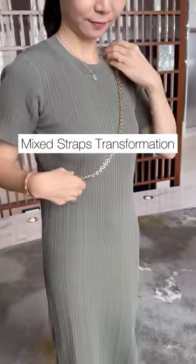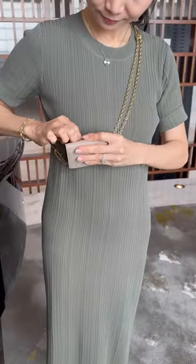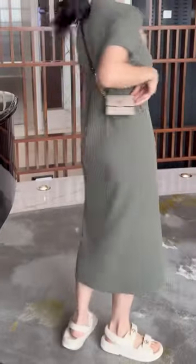Here's how to mix straps with two different materials to give a unique look. If you watched my previous video, you'll see how I connected a crossbody chain with a short chain.